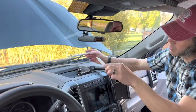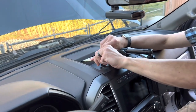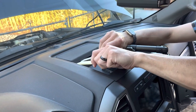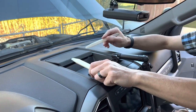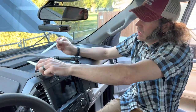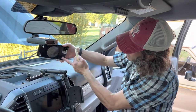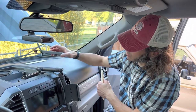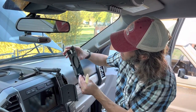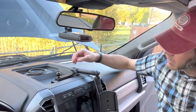Next we're going to take this speaker grill out. I'm working with two pry bones here, and they're stiffer than you think, so just be prepared. It takes a little more than you might imagine and they sound pretty bad, but there's a total of four clips. We're going to get that popped out and move on. With the speaker grill removed — again it's four of those and they are pretty stiff — set that out of the way.